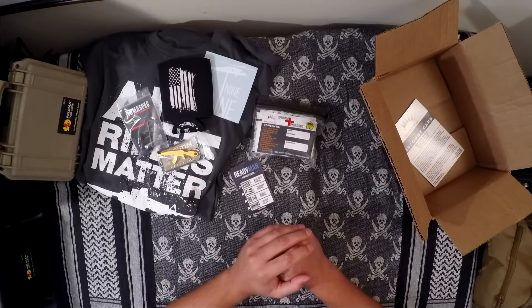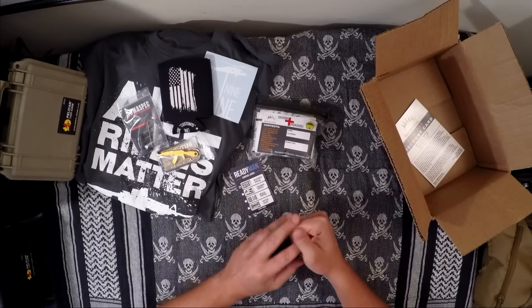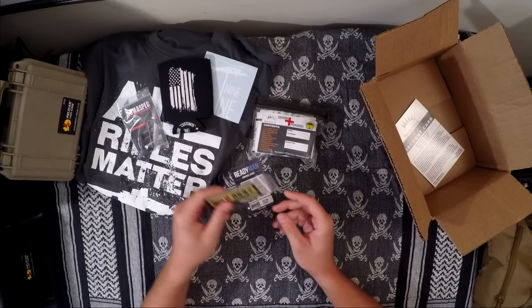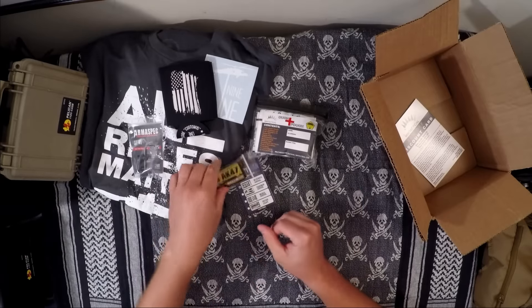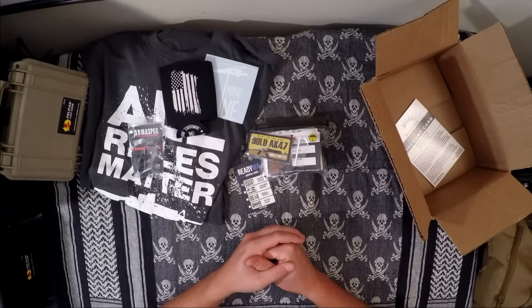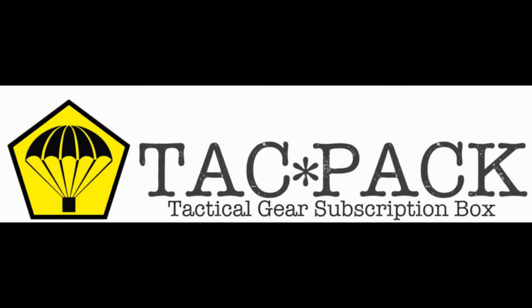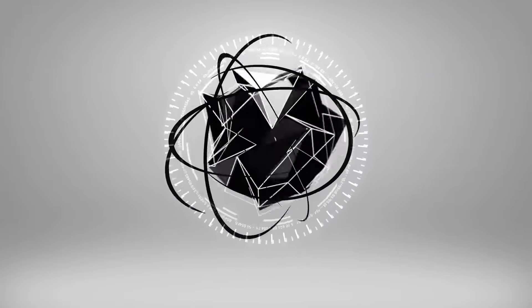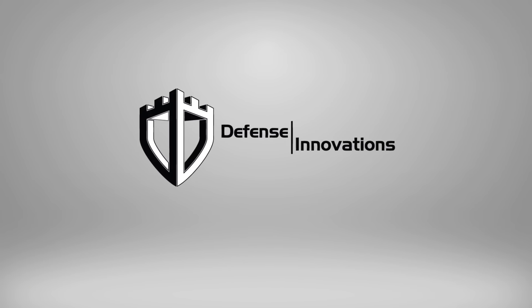That's going to do it for the September 2016 TACPAC. A big shoutout to WH Tactical, Ready Man, Bellflower, Arm Spec, and especially Nine Line. I thought this month was really good — I'm a fan. Please subscribe, leave any comments below, and I look forward to doing the October one. Thanks guys, have a great night — I'll see you next time.